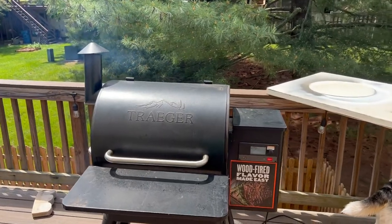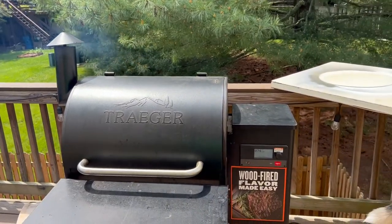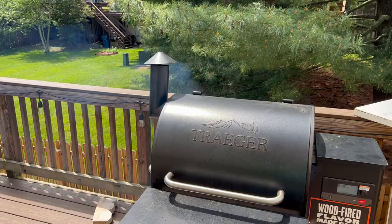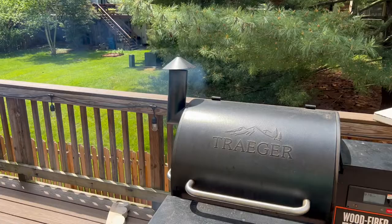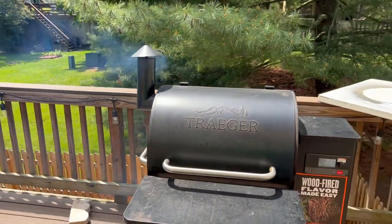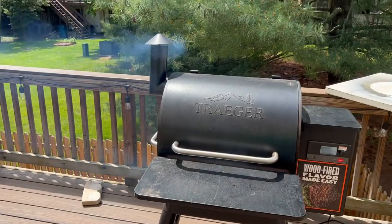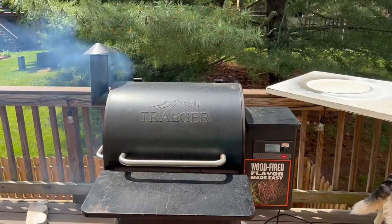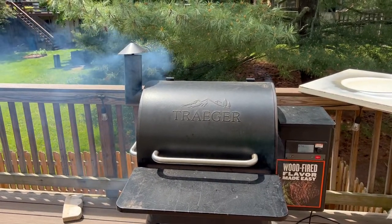One more quick note: as you're starting your Traeger back up, you will see a lot of smoke come out during the igniting phase. Do not have your food on the grill during this phase — that is the Traeger off-gassing. When I originally got it I thought all that smoke was great, but no — this is off-gas. The smoke is really billowing and continues to increase as ignition happens. Do not put your food in there while your Traeger is igniting.